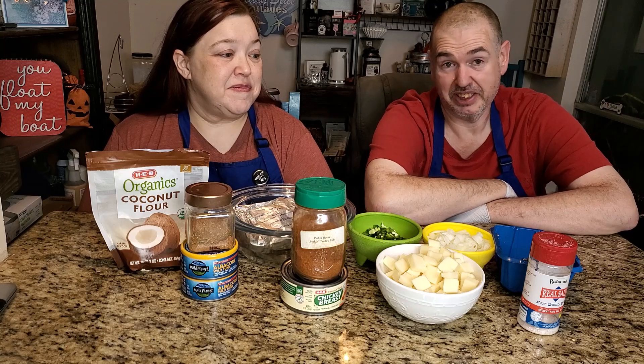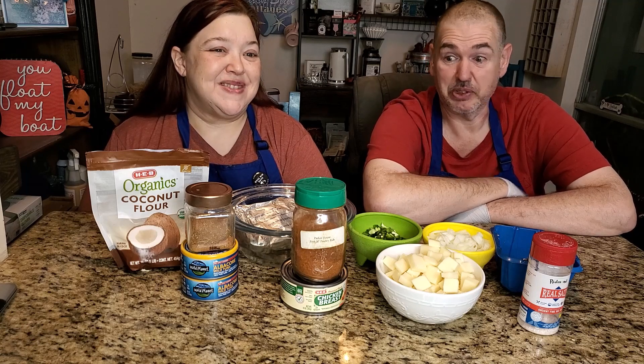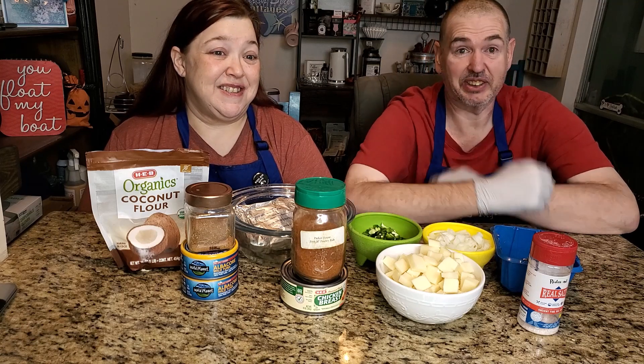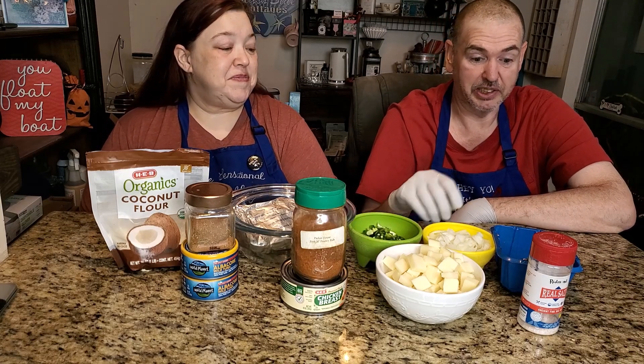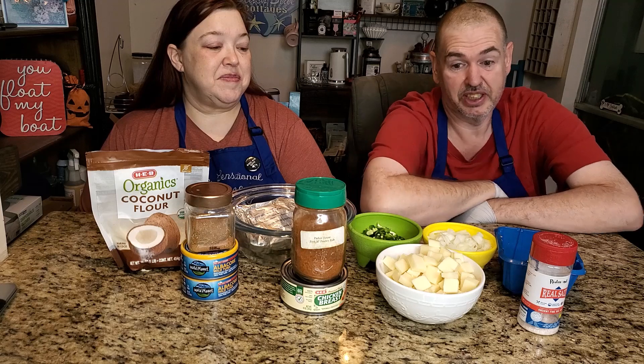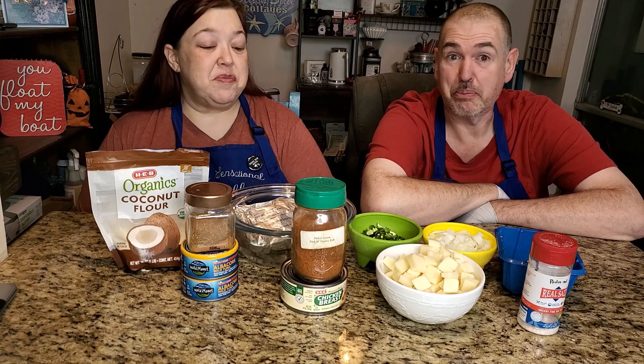Today's video is another recipe — we're gonna do a tuna fish casserole pot pie. I'm really excited about it. I'm gloved up because I know how I am with jalapeños. We've chopped up some jalapeños, onions, mushrooms, and then we have some mozzarella cheese to start building everything.